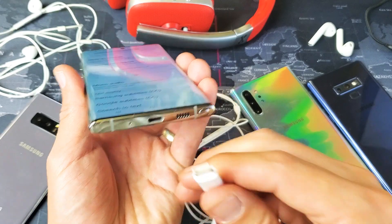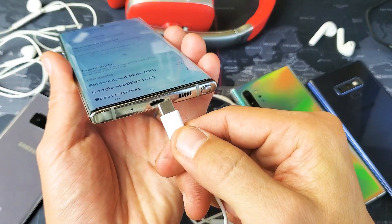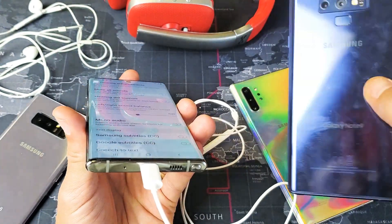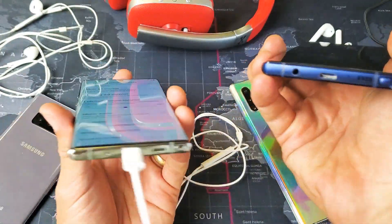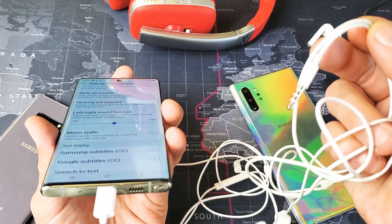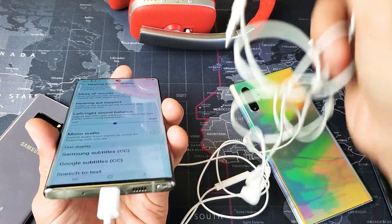This is a Samsung Galaxy Note 10, by the way. This one takes a USB Type-C — there is no 3.5 millimeter jack. However, if you have a Note 9 or Note 8 that has a 3.5 millimeter jack, obviously you would have to use earbuds with a 3.5 millimeter jack as well.